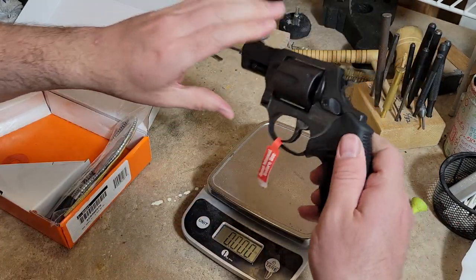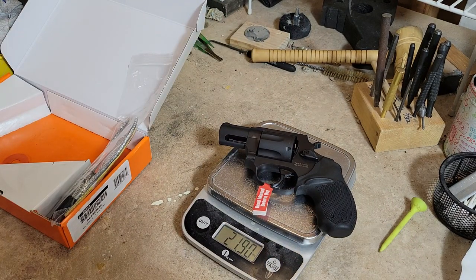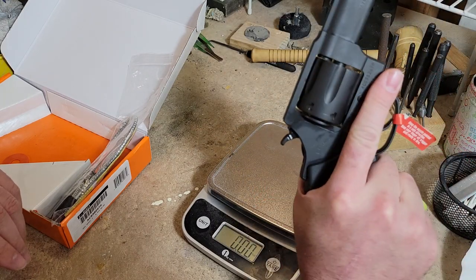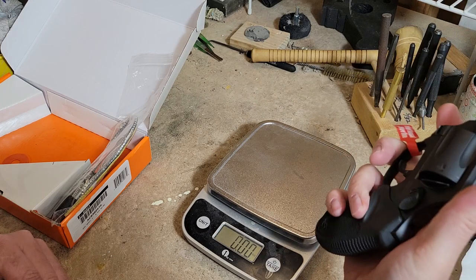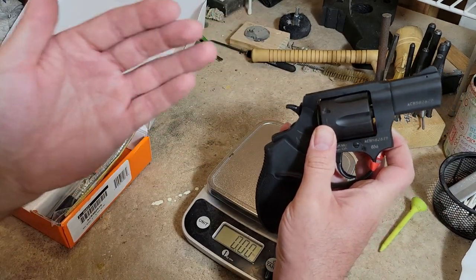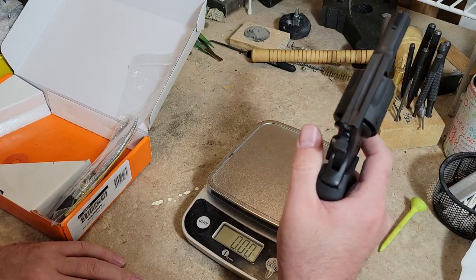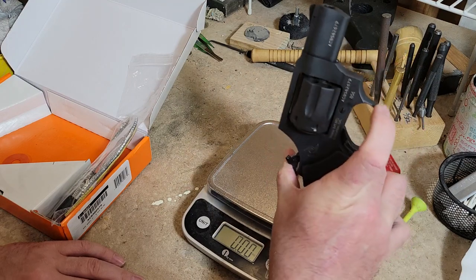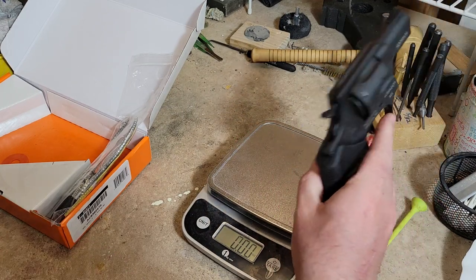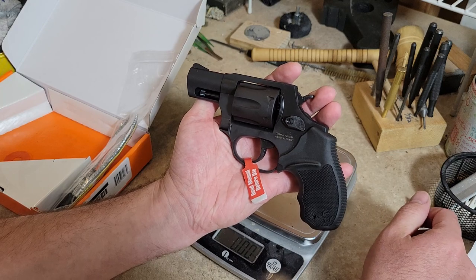It weighs in at 21.9 ounces unloaded, listed as 22 ounces — so it's very close. It's a handy, easily concealable size. I'd love to just throw this in a jacket pocket; even with a hammer, it should cycle reliably inside a pocket if fired through a garment, which gives you the best possible concealment.